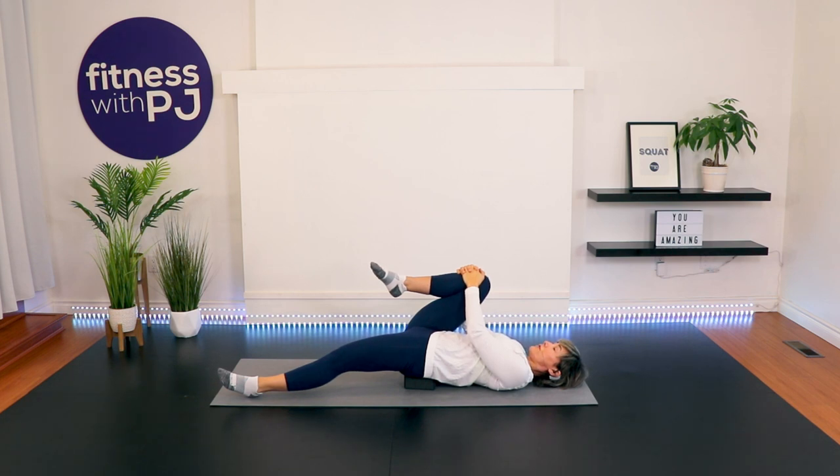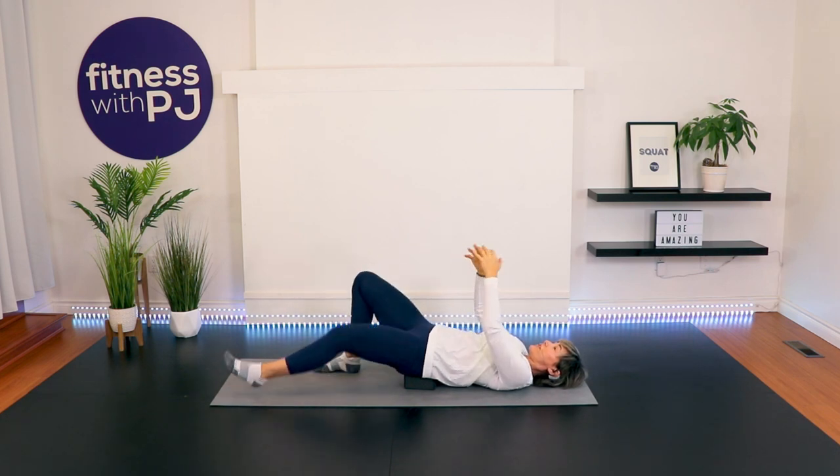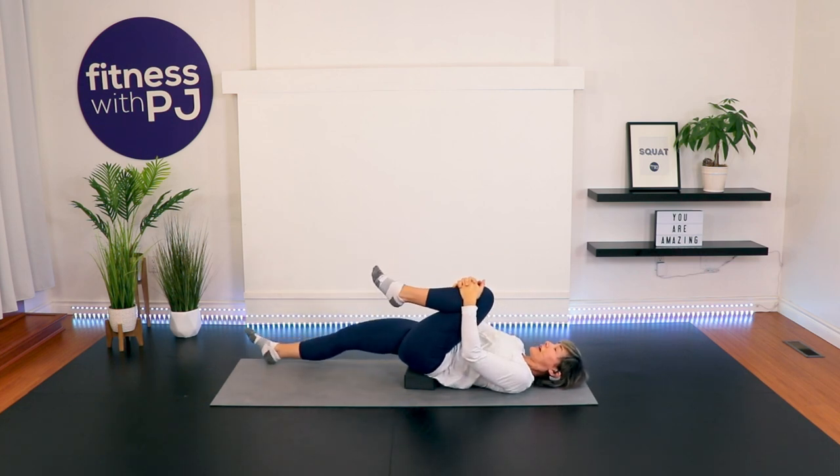If you'd like, close your eyes and just feel the ground below you. Two more breaths. Right foot to ground, left knee to chest, and then straighten that right leg — a couple more breaths.